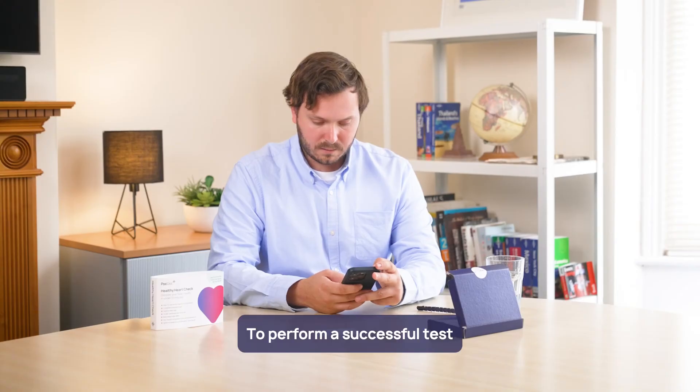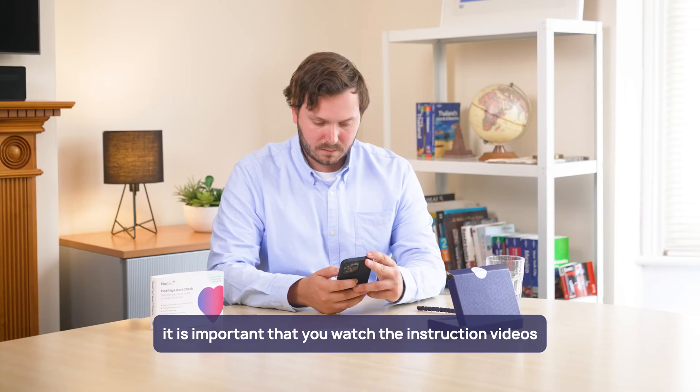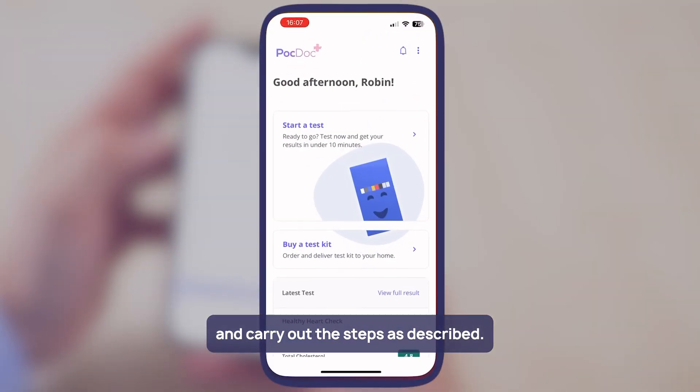To perform a successful test it is important that you watch the instruction videos and carry out the steps as described.